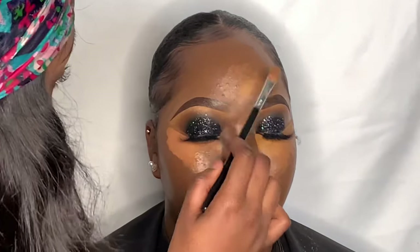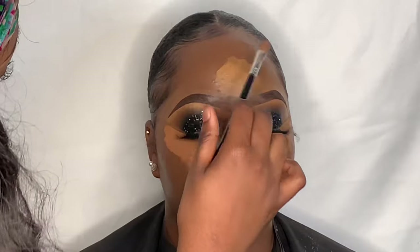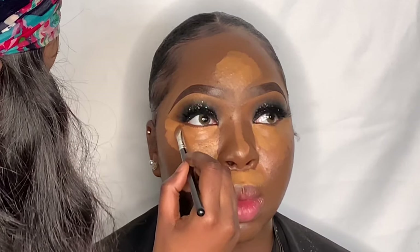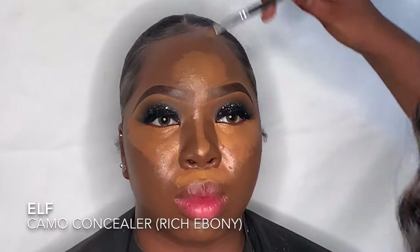Now I'm putting some Kevin Aucoin Skin Enhancer on top of the concealer I just applied. This concealer is so full coverage and a little goes a long way — I love the golden undertone it has. I'm applying a little bit underneath her cheekbones to do a little reverse contouring, so that when I apply and blend the contour it'll look very snatched.